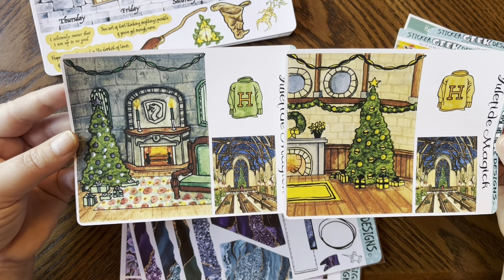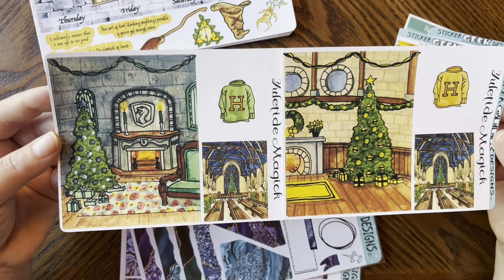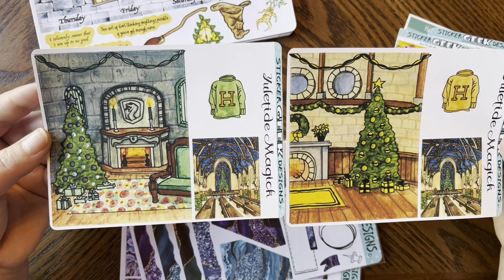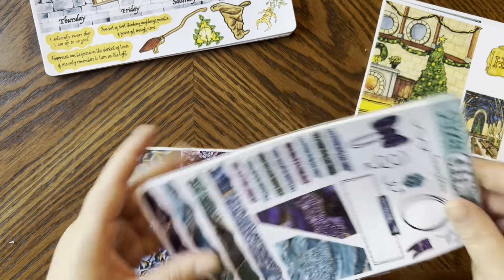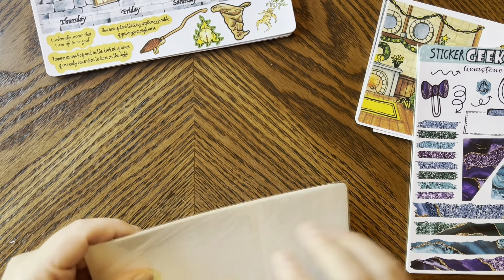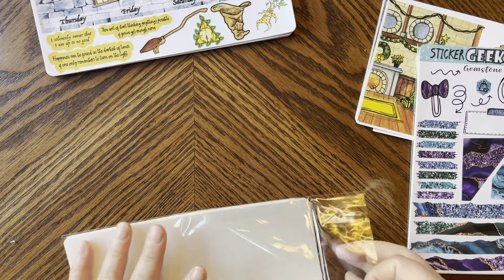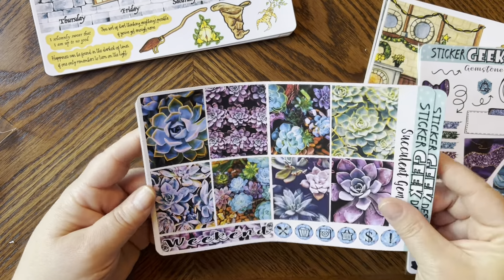I've tried to find my house — I'm on the cusp of Gryffindor and Slytherin, so depending on the quiz it's difficult to know. I'm a unique creature! But I love these; they're beautiful. I'm so excited to get more of these journaling pages. I'm going to show you these extra full boxes first, then talk about the journaling pages, because she's come out with some amazing new ones. She gave me the Succulents kit as a freebie.